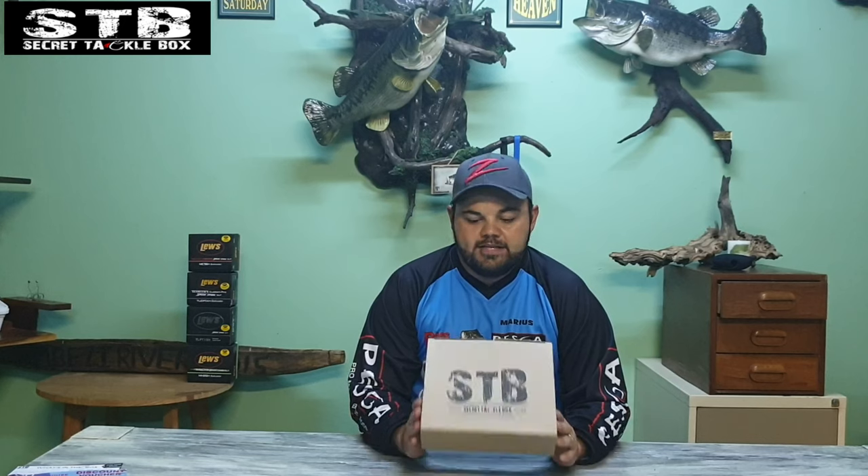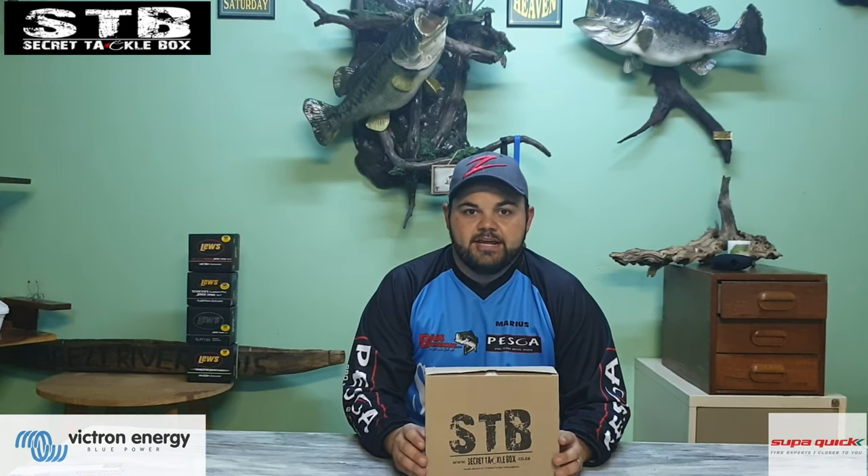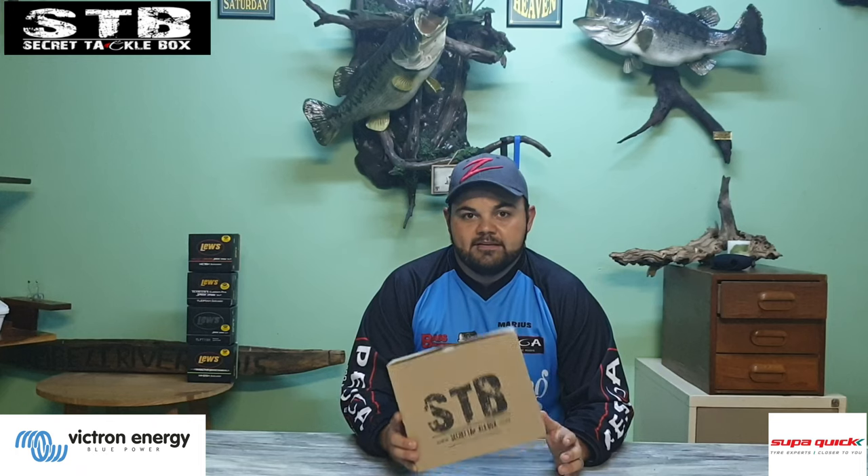That basically concludes the March pro box for Secret Tackle Box. Please keep an eye out on my Facebook page and YouTube channel — I'm going to be shooting a video about the next three Secret Tackle Boxes. We're having a lucky draw with awesome products from Victron Energy, with stunning random lucky boxes for April, May, and June. The video should be out before the end of the week. Subscriptions are open for April — don't forget, it's going to be really worth it. Keep an eye out, and I'll see you guys on the water!